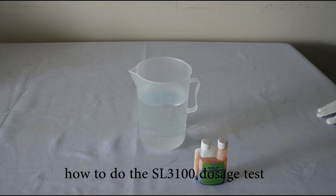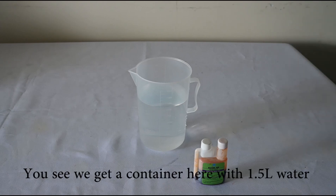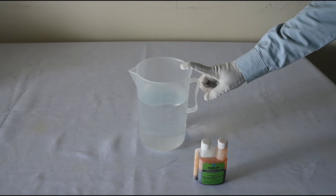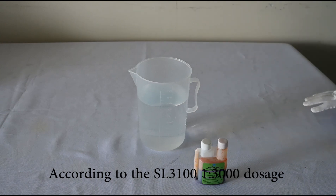Today we will introduce how to do the SL3100 dosage test. You can see we have a container here with 1.5 liters of water. According to the SL3100 1:3000 dosage ratio.